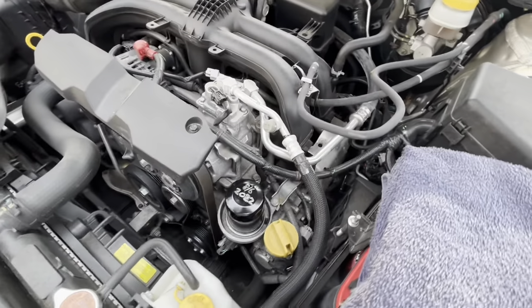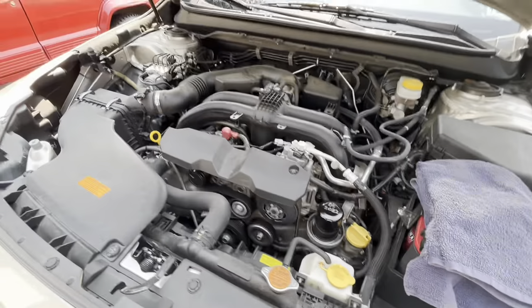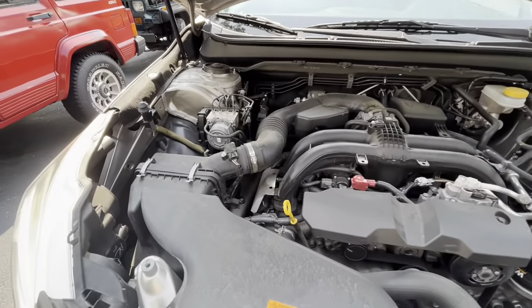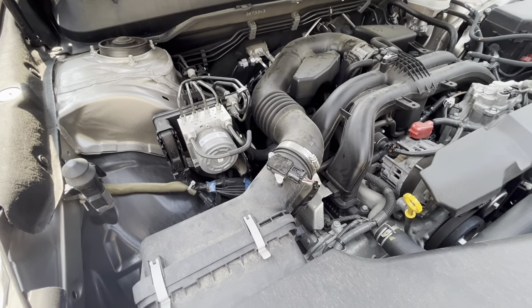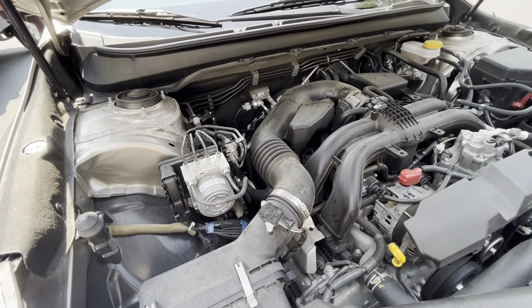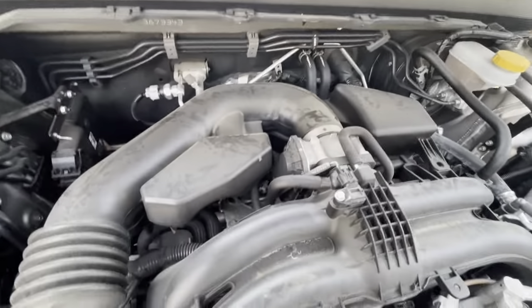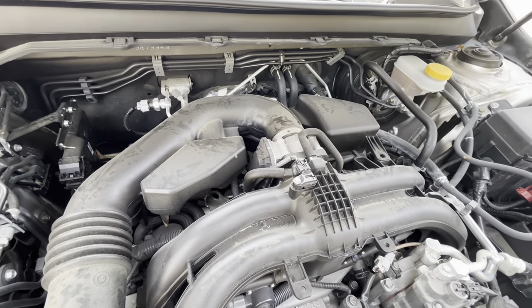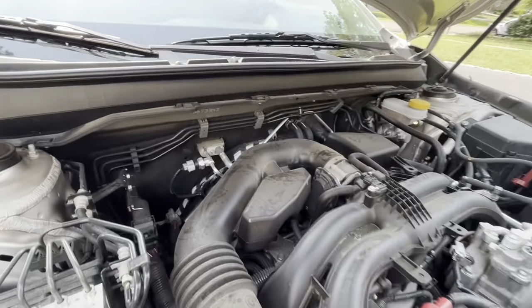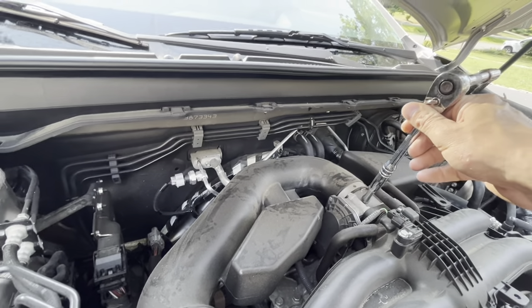Spark plugs are supposedly pretty difficult to change. I'm going to try to do it without removing the battery — though you should disconnect the battery. I'm also going to try to remove things without removing the air handler hose. I was thinking of maybe trying to clean the throttle body out as well.